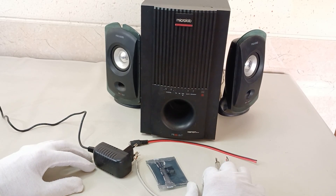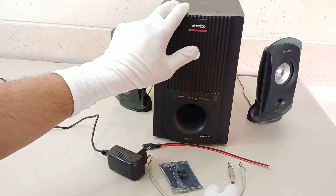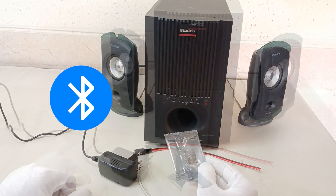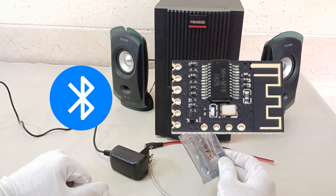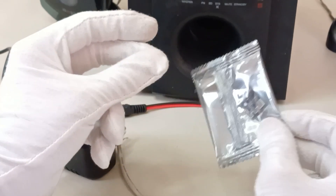Hello Neotech Pro friends. In today's tutorial we will be upgrading a stereo speaker with a Bluetooth audio receiver using the M18 Bluetooth module. Stick around until the end for the test.